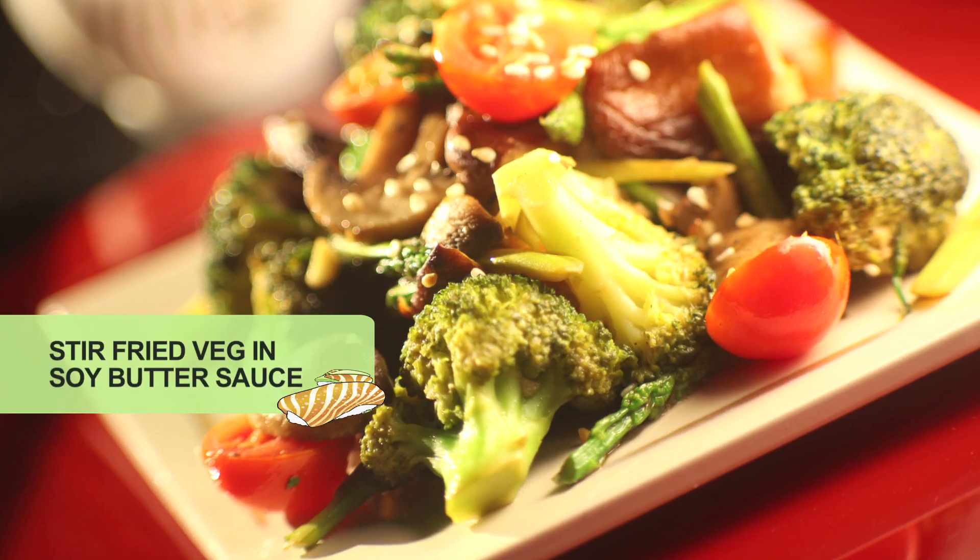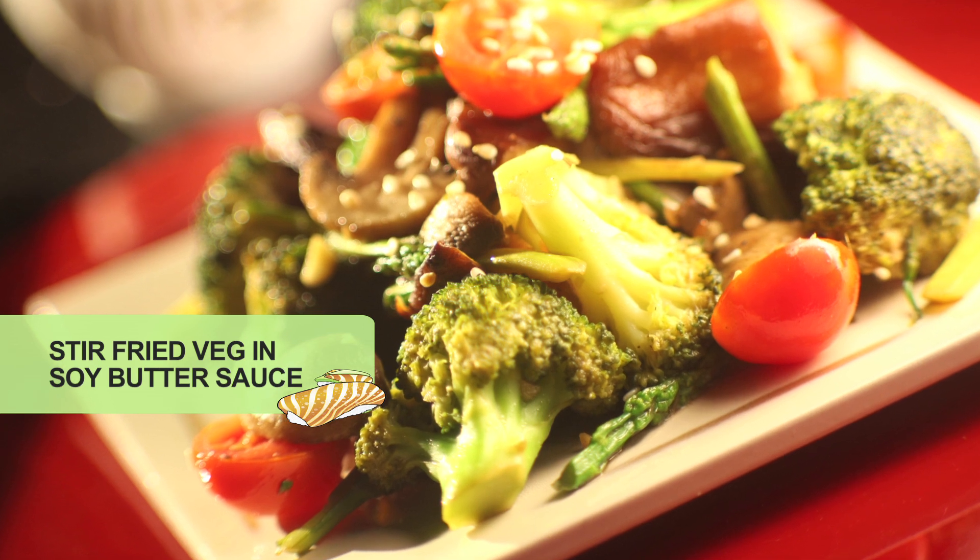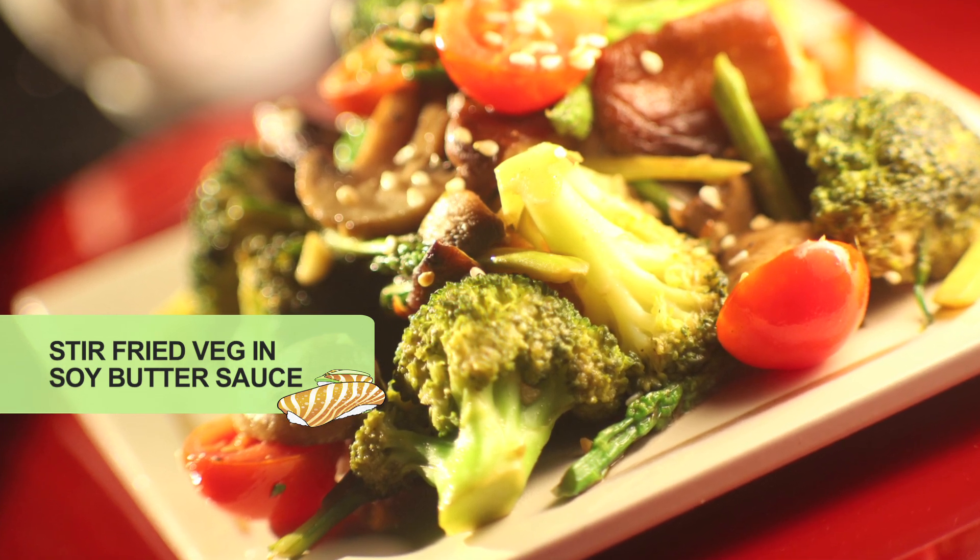I am Chef Shriya from Sushi and More, Mumbai, India. My forte is Japanese food, and today I am going to show you how to make a stir-fried veg in a soy butter sauce. This is a very simple recipe usually followed in teppanyaki restaurants, and you can easily make it at home.